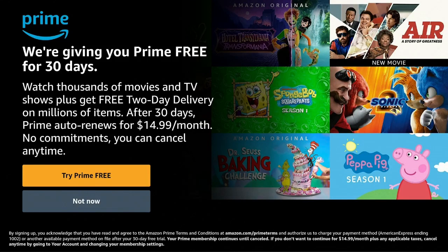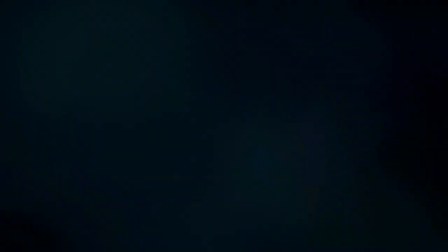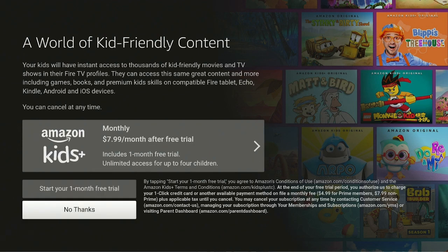Next it says we're giving you Prime free for 30 days. You could try it but just remember to cancel, or say not now. I'm clicking not now. You can also set it up for kid-friendly content at $7.99 a month after the free trial — I'm going to say no thanks.